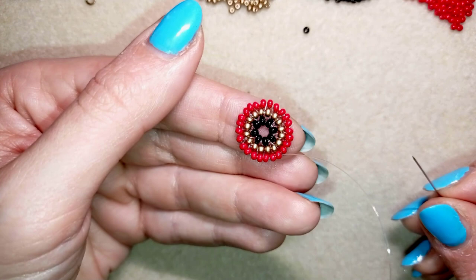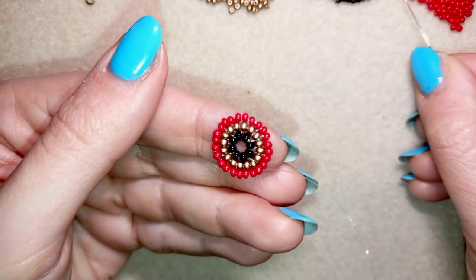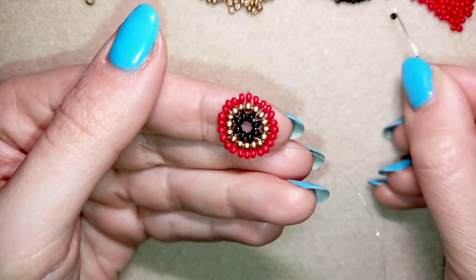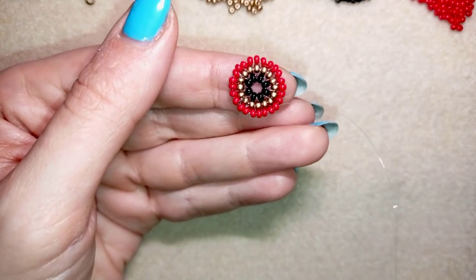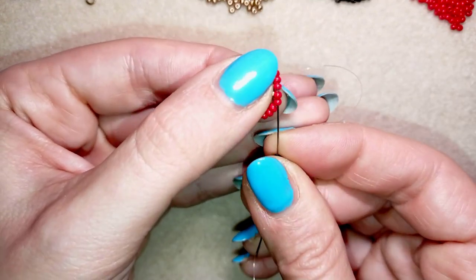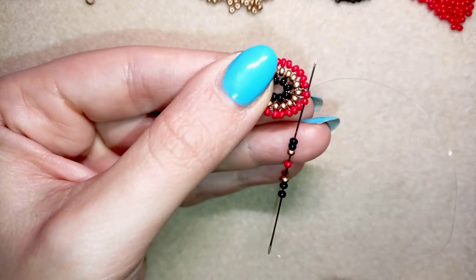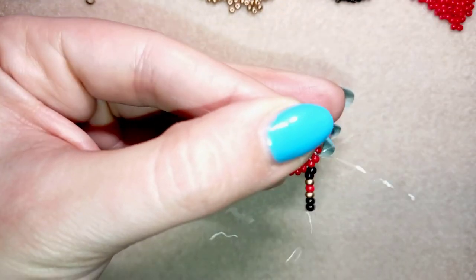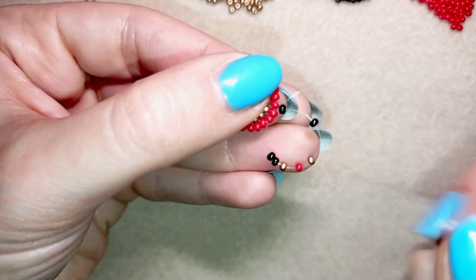What I'm going to do next is take two black beads, one golden, one red, and one golden, then again two black beads. As I'm exiting through this red bead, I'm going through two beads in a circle, back in circle through two beads, exiting out of this one. I will make a loop between two beads in the inner circle and the newly added beads. You see what I have?